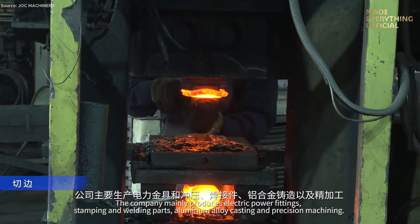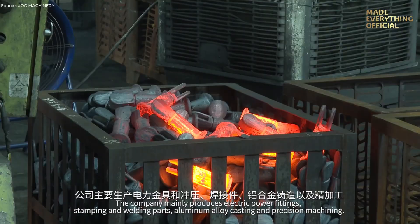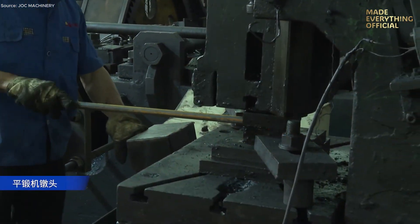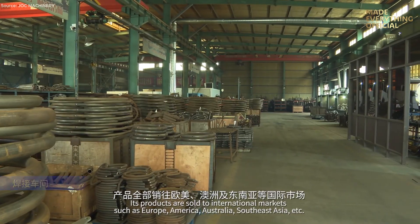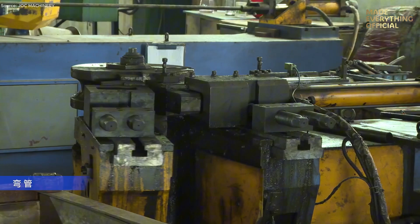The company's core production covers electric power fittings, stamping and welding parts, aluminum alloy castings, and precision machining components, serving diverse industries that demand reliability and high performance. Its products have reached global markets across Europe, America, Australia, and Southeast Asia, earning a strong reputation for quality and consistency.